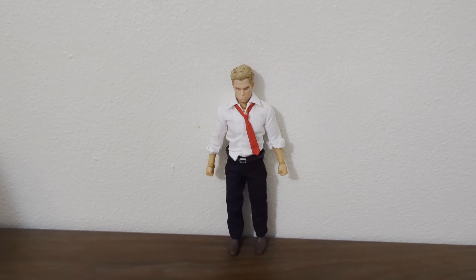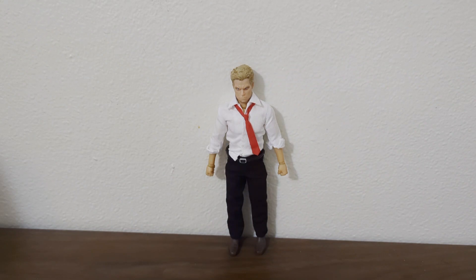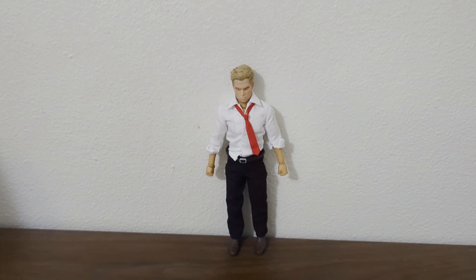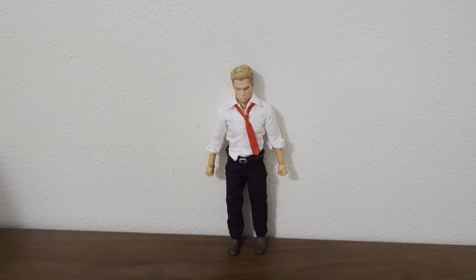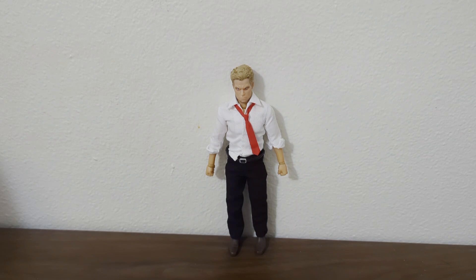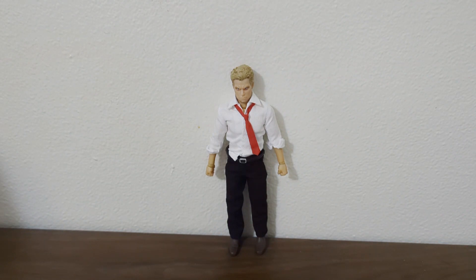Here's some more splayed-out hands. He has a trigger finger hand and a grip hand for items. He has another trigger hand. He has a kung fu grip — when John Constantine wants to do some kung fu. And here are some hands with like magical cards.